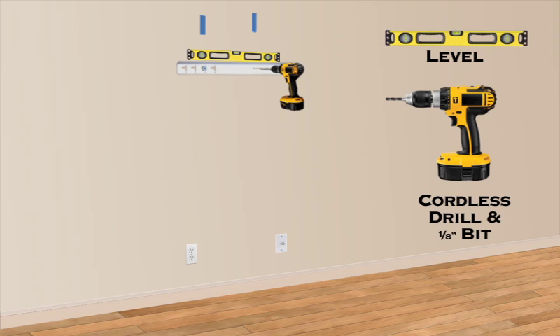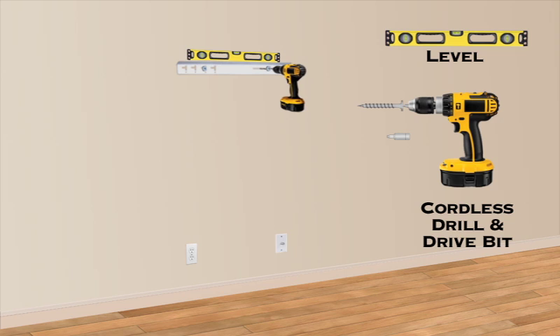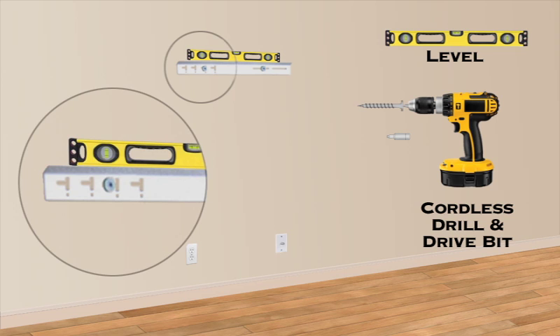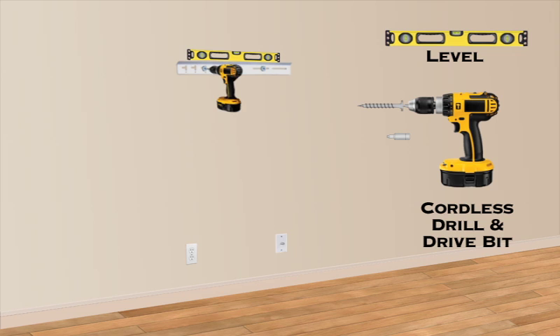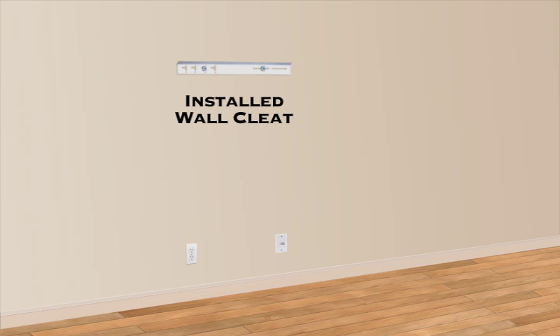Level the wall cleat and pre-drill for the right anchor screw with the provided 1/8-inch drill bit. Drive the provided right anchor screw to a snug fit and verify level. If level adjustment is necessary, the Cleat Mount has leveling slots for fine-tuning the TV level. Once level is satisfactory, tighten both anchor screws to a firm fit. The wall cleat is now installed.